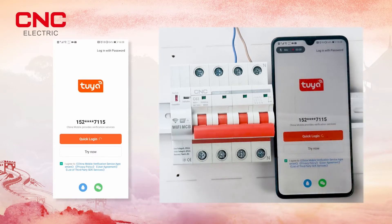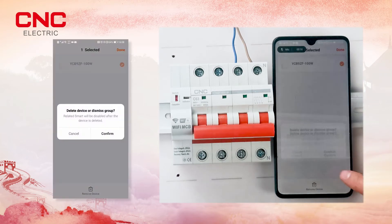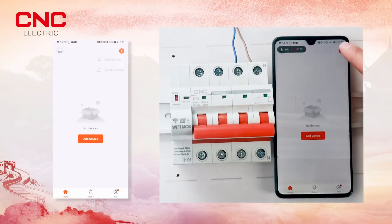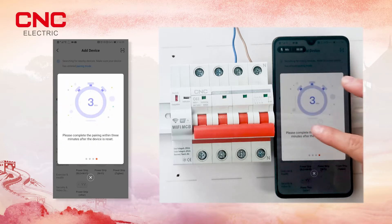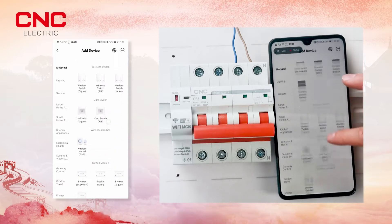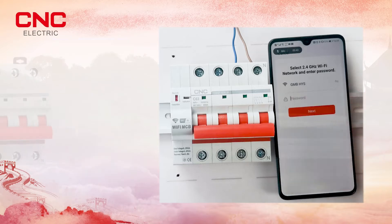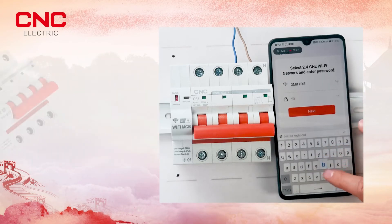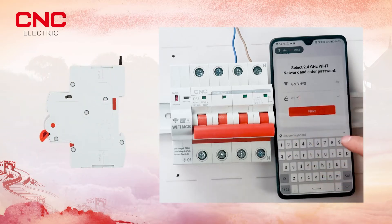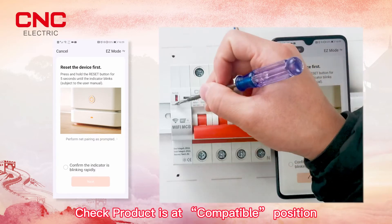Register and log in to the app. Select your device, choose breaker Wi-Fi, select your network, and enter the password. Then check that the product is at the compatible position.